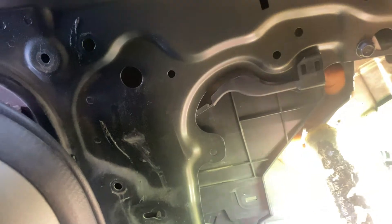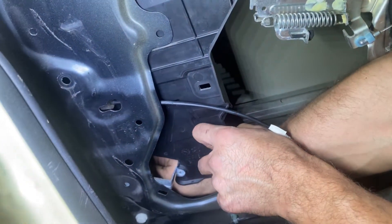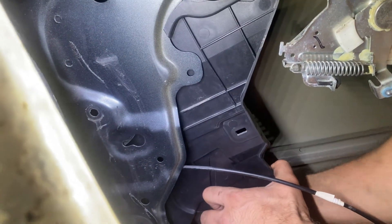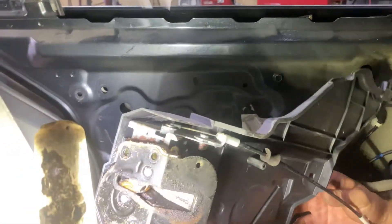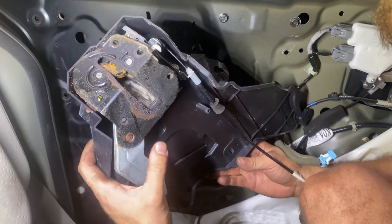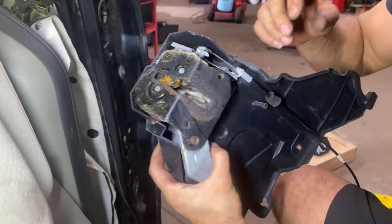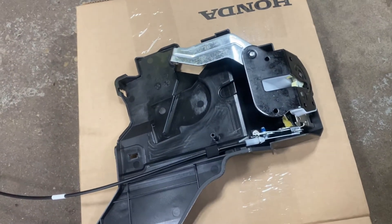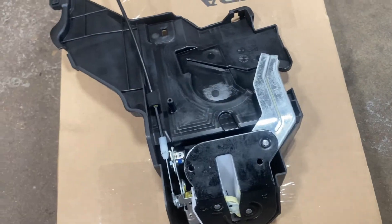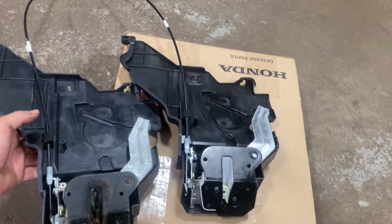And then we'll unclip this guy at the top here. You got to pinch the clips from the back of that. Now we just got to work it out — we got to move the track a little bit out the way and try to slide this guy out from underneath it. So this is the old latch assembly that was giving us all the problems. This mechanism inside here is all messed up. Now here we'll compare this to the new one. We got an original one from Honda. We just want to compare the two and make sure that they're the same. They look the same to me, so we'll go ahead and throw this new one on there.